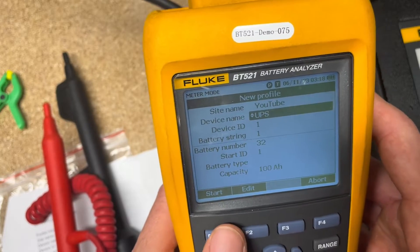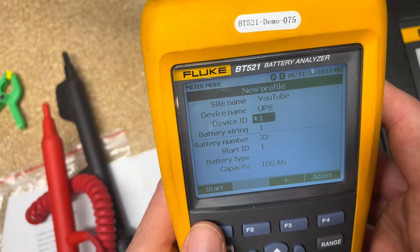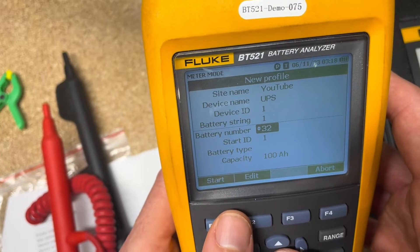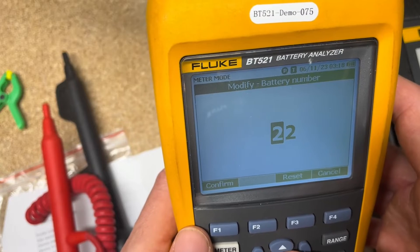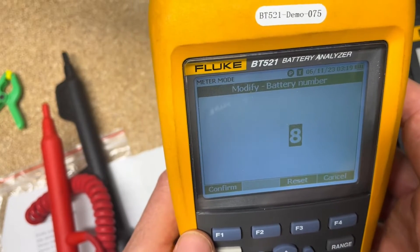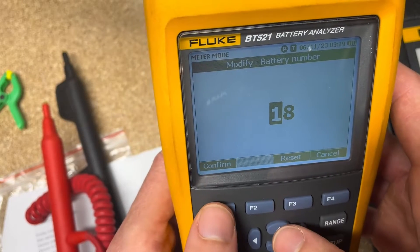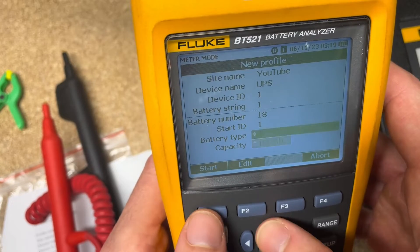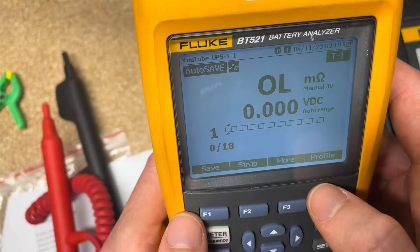A lot of you will be doing UPS testing or battery banks for generators and similar setups. You can set the Device ID, choose the battery string, set how many batteries you have. I'm going to edit the number of batteries to 18 for my demo board. Use the up/down arrows to navigate, then hit Confirm.